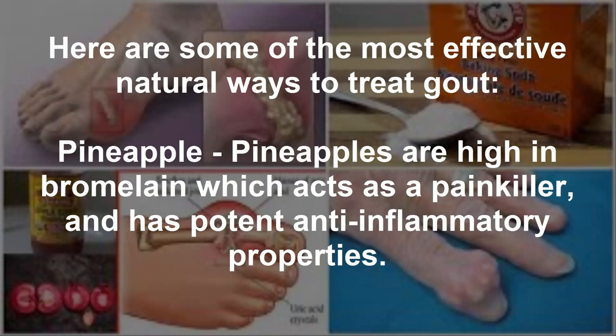Some of the most effective natural ways to treat gout: Pineapple — pineapples are high in bromelain which acts as a painkiller and has potent anti-inflammatory properties.